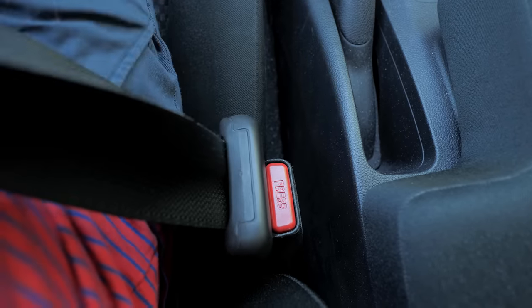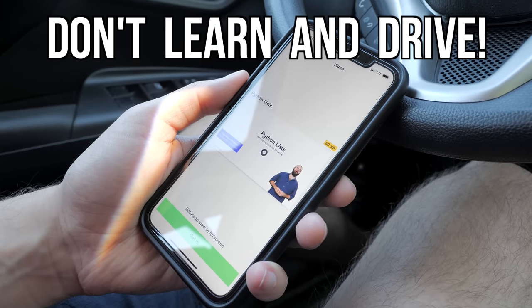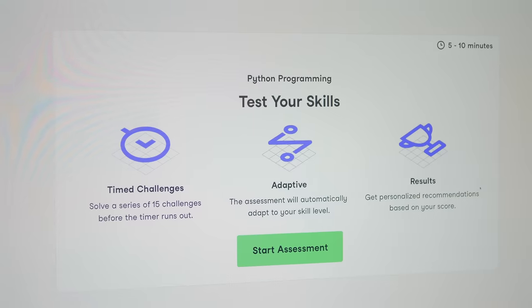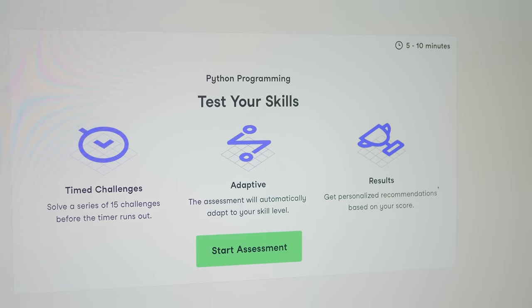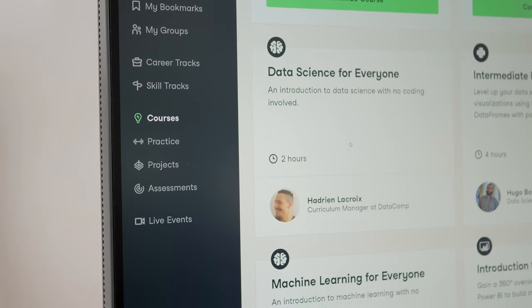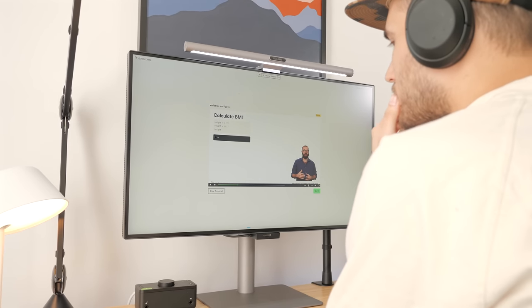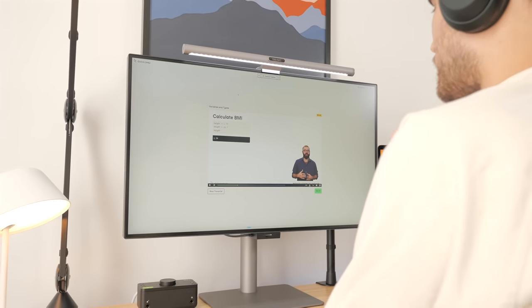Their mobile version also allows you to learn from anywhere — well, almost. Please don't learn and drive. You can also take a free assessment which gives you personalized learning recommendations to grow your data skills. Invest in yourself — use my link in the description and check out the first chapter of any course for free.